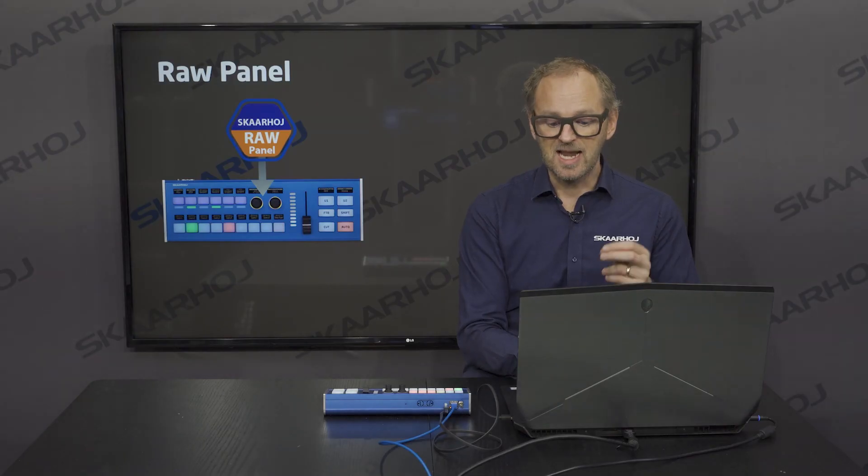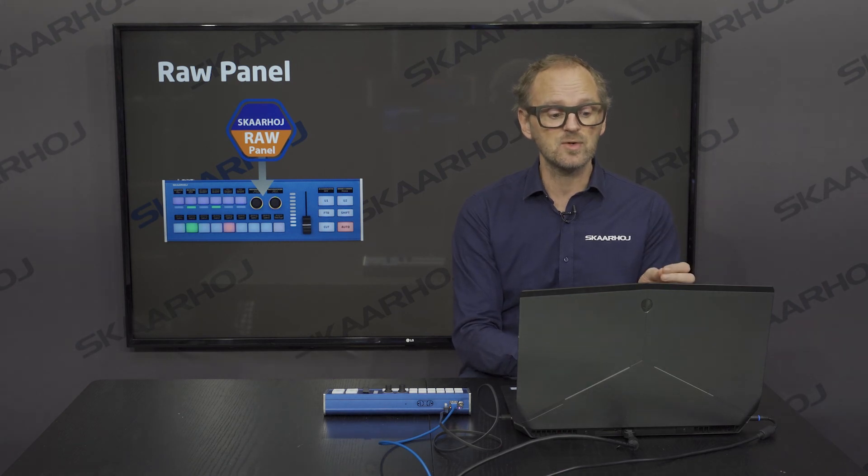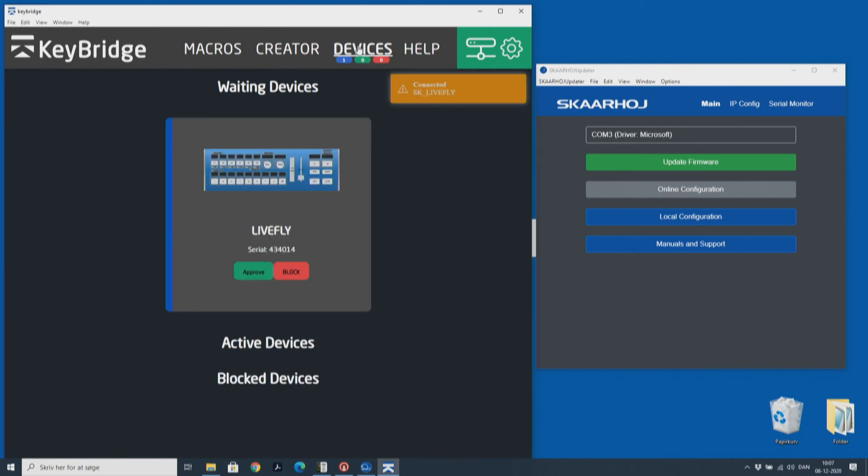Save the settings and now the controller will reboot and connect to KeyBridge. All we need to do is go to devices and look out for the Skyhawk LiveFly to connect to KeyBridge.